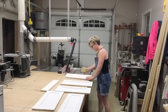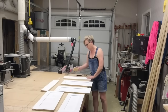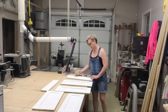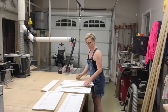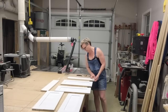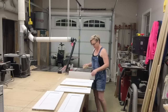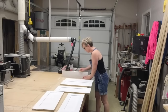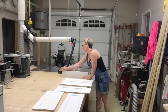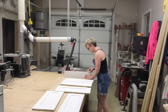Hey guys, welcome back. I'm Sandra and this is the Sawdust Girl workshop. Once I finished successfully installing all of my drawers — thankfully without any more breaking drawer guides — I moved on to building all of my drawer fronts. Stick around and I will show you the process that I went through to build my pantry.